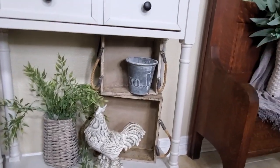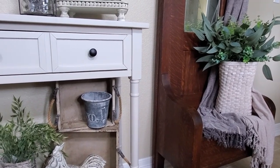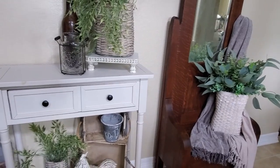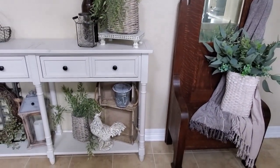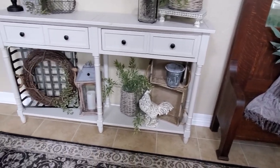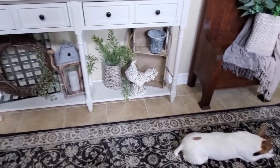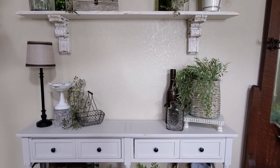I think I like this little section the best with my rooster, because I just love that rooster. That's going to do it for the video today. I hope that you enjoyed it and that I could give you some ideas for decorating in your entryway. I want to wish everybody a very wonderful weekend — and so does Colby. I'll see you next time. Bye for now.